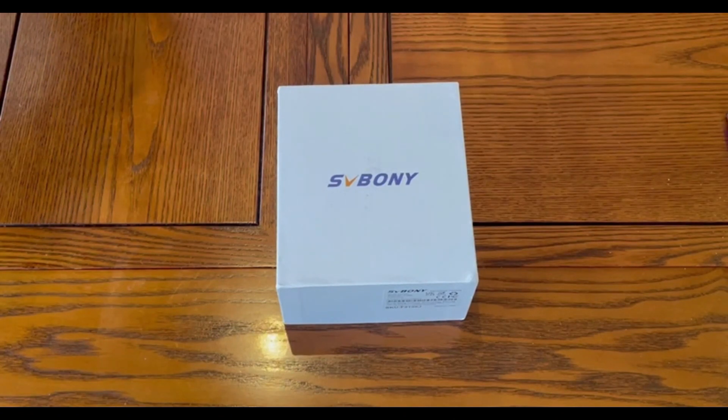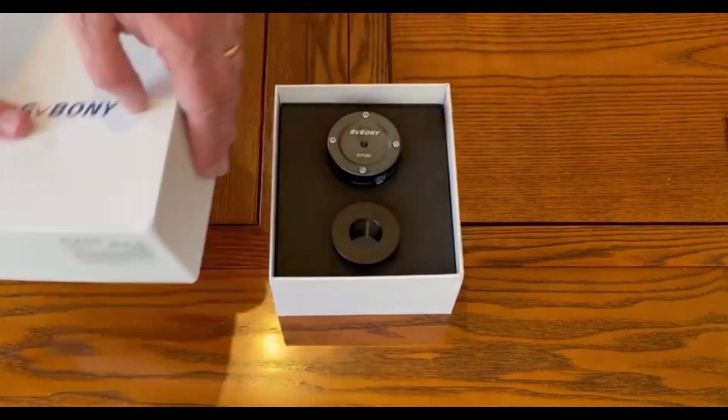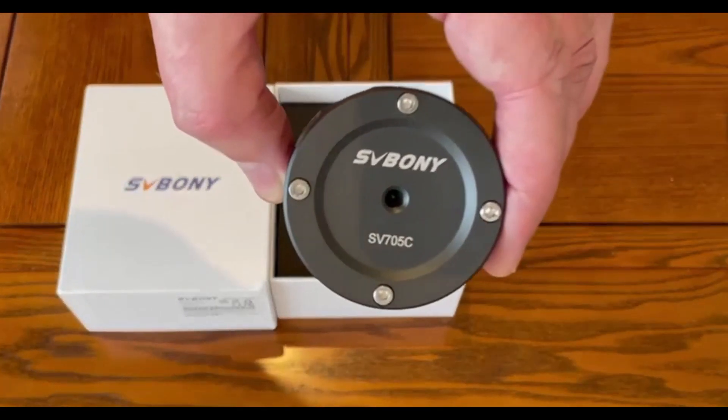Let's see what's inside. As you can see, it's packed extremely well, in a nice, solid, and secure box. And inside the box is the SV705C color planetary camera.